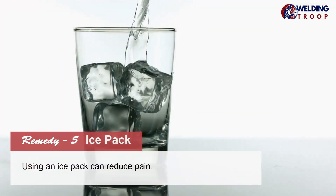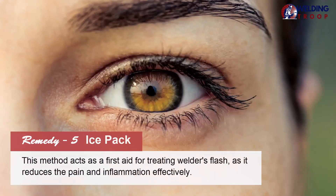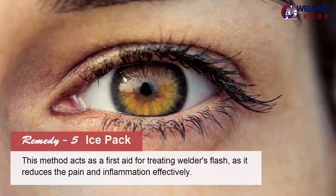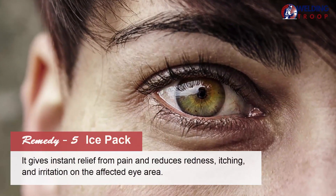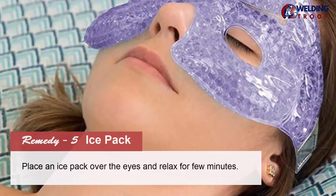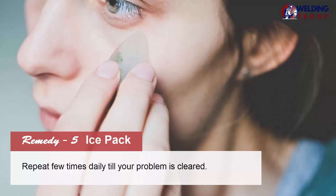Remedy 5: Ice Pack. Using an ice pack can reduce pain. This method acts as a first aid for treating welder's flash, as it reduces the pain and inflammation effectively. It gives instant relief from pain and reduces redness, itching, and irritation on the affected eye area. Place an ice pack over the eyes and relax for a few minutes. Repeat a few times daily until your problem is cleared.